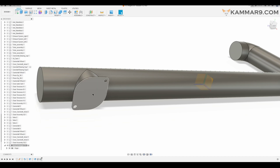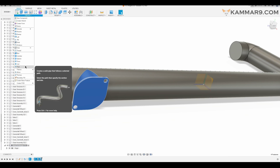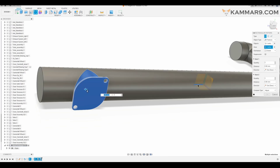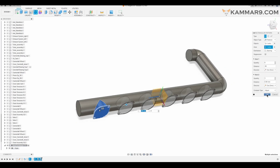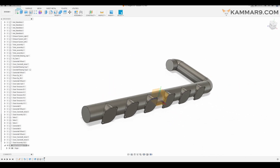Now I will select all these features from this bar and go to Pattern. For the axis you can choose the Z axis and change the quantity here. Set the distance to minus 90 and I think that's okay. Everything looks all right. I will add some fillet here.